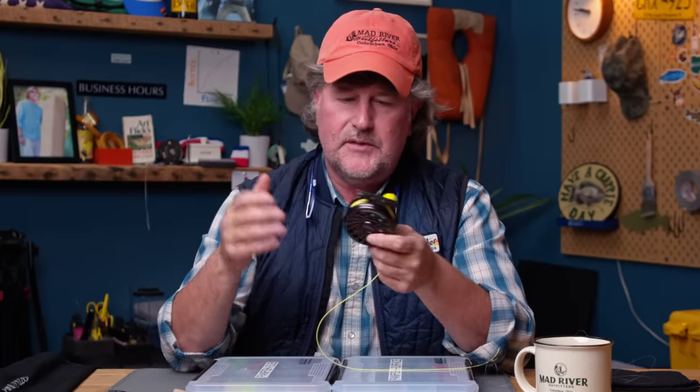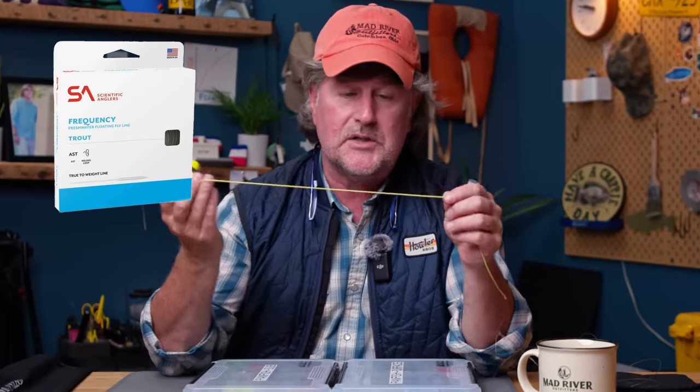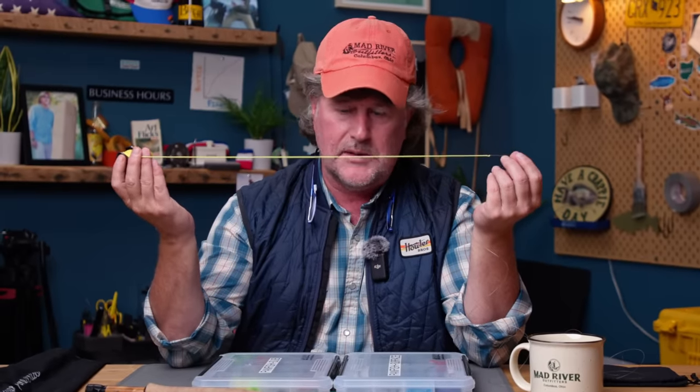For the fly line, I don't want anything aggressive. With a fiberglass rod and throwing smaller panfish bugs, you do not want anything overly aggressive. I think I've got a Scientific Anglers Trout on here — they make that in a variety of different sizes. You could use a Scientific Anglers Frequency Trout, or a Cortland 444, one of my favorite fly lines. Just nothing overly aggressive if you're going to fish a fiberglass rod. Fishing for bluegill, you don't need a technical fly line — just a good old-fashioned weight-forward line.